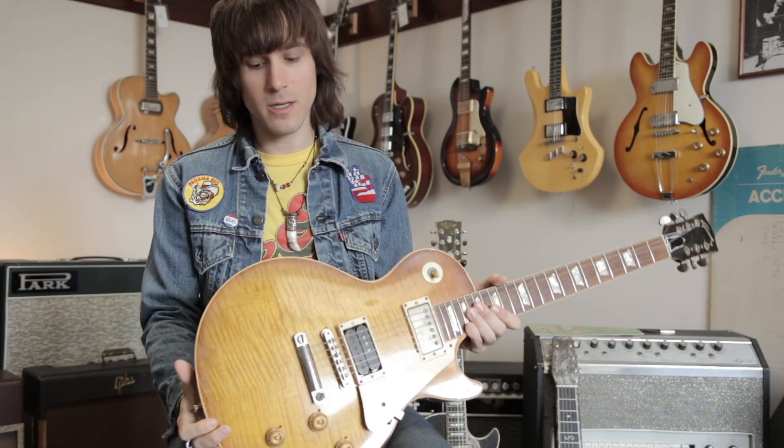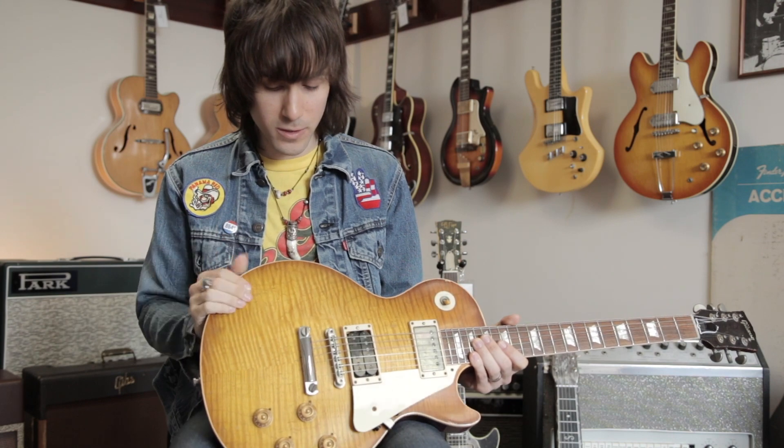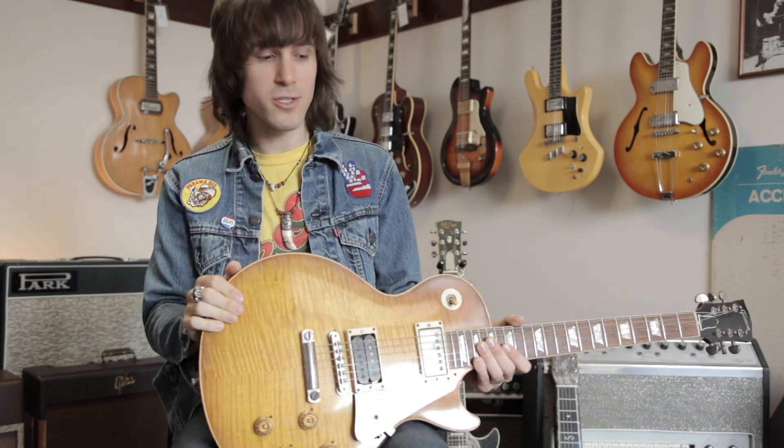Hi guys, it's Tobin again at Rumble Seat Music and I've got a guitar we're really excited to talk about today. Not only is this a really cool and beautiful looking Les Paul, but this was actually played and used by Jimmy Page of Led Zeppelin.